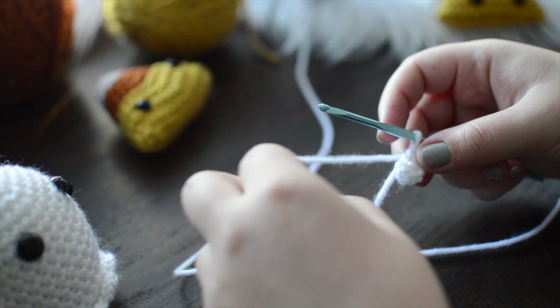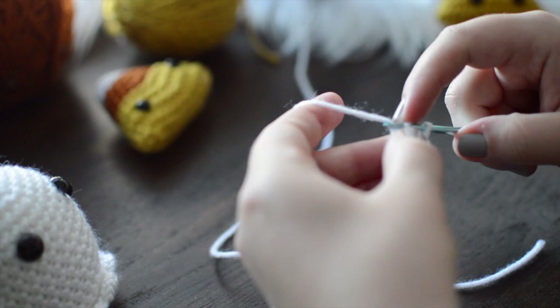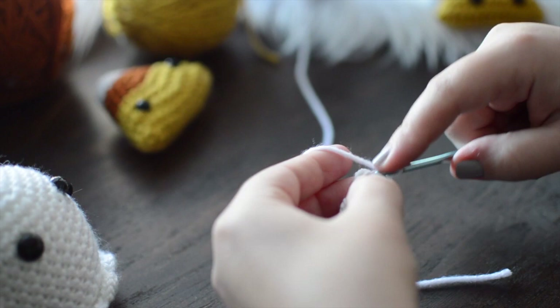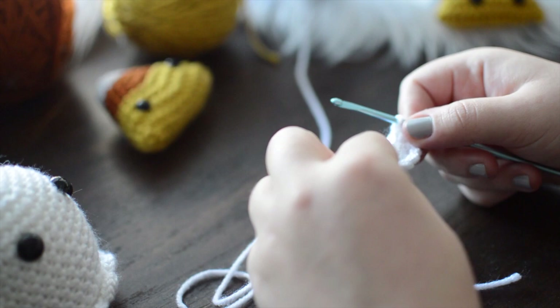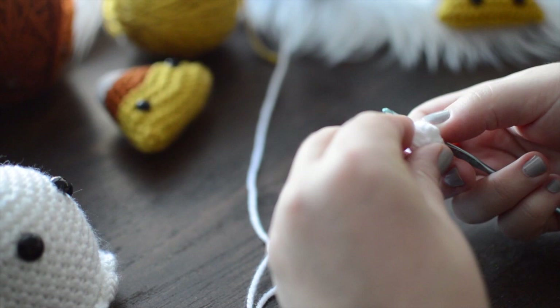Round one was making the ring and putting six stitches inside. For round two, we're going to place one single crochet in the first stitch and then increase in the next stitch. So it's: one single crochet, then two stitches in the next stitch — repeat across. Your yarn wants to kind of curl in on itself; correct that by pushing it outward. I also like to pull on my tail to make sure it's as taut as it can be.